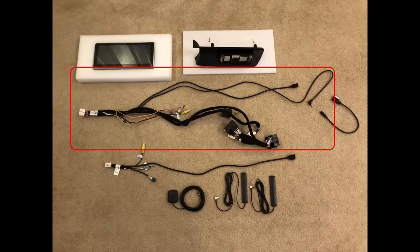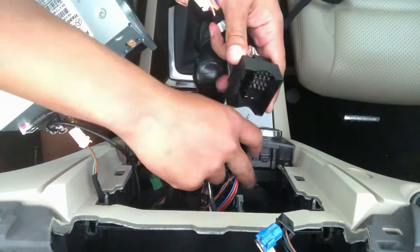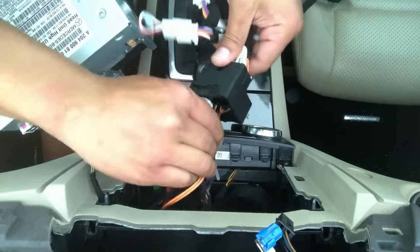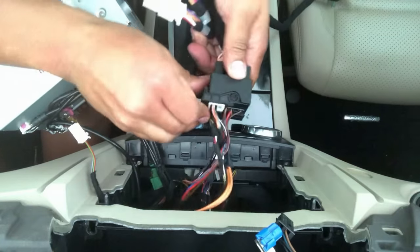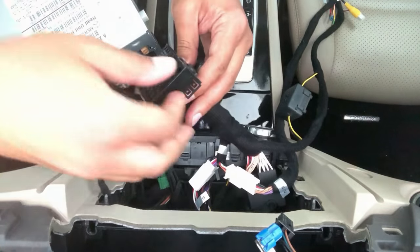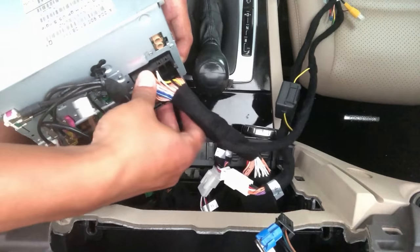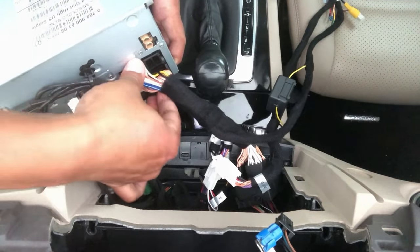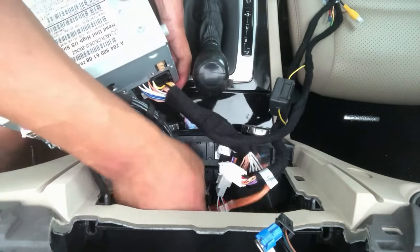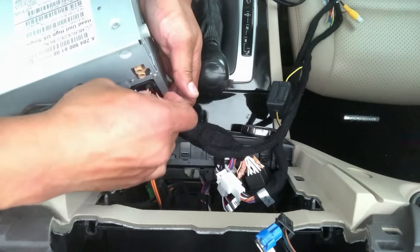Grab the radio cable from your kit. The male end plugs into the female end of the cable we just removed from the radio — latch them together so it's nice and tight. The other end plugs directly into the radio. Then reinsert the fiber optic line, making sure it's connected to the two spots in the cable where it was originally placed.